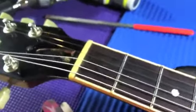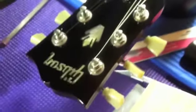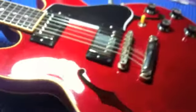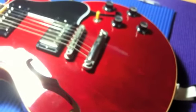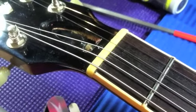We're installing a camel bone nut today on a Gibson 339, belonging to a local guitarist named Nick Michelini — beautiful guitar. The nut was cut wrong from the factory, so it buzzed a lot. We have installed a camel bone nut; I've already shaped it and done the pre-slotting.